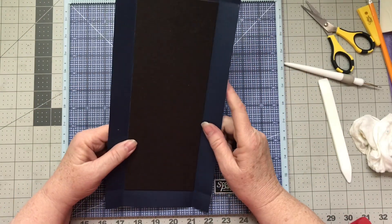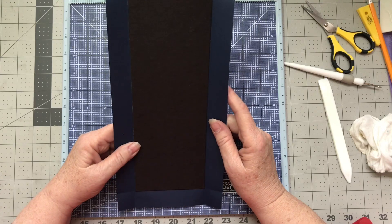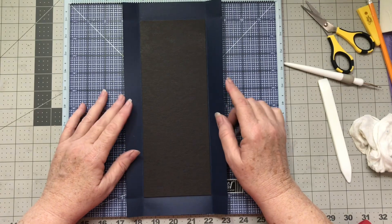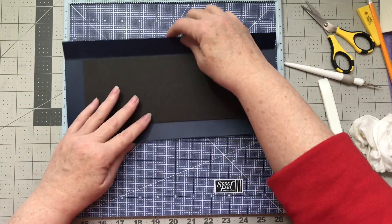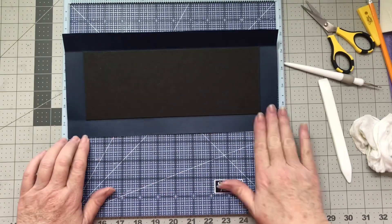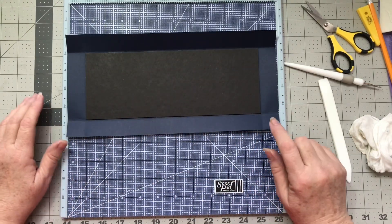Now this one is going to be treated a little differently than how the covers are going to be done. I'm going to go around this first and put score tape on this and get it going.